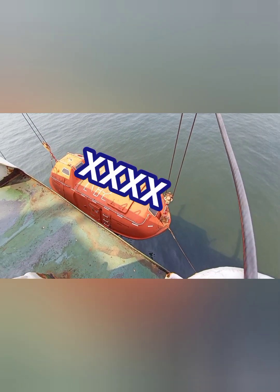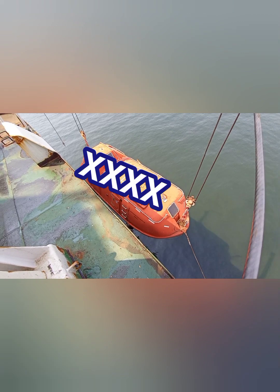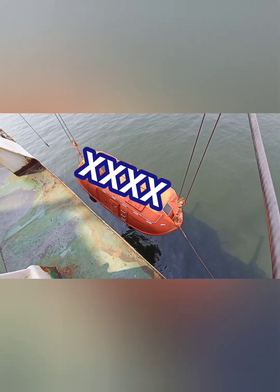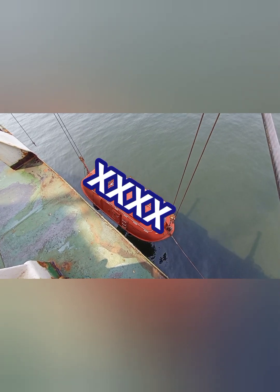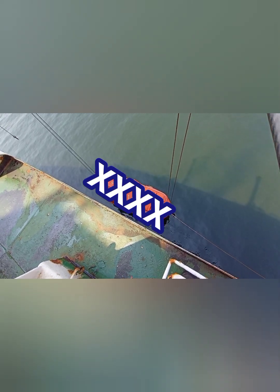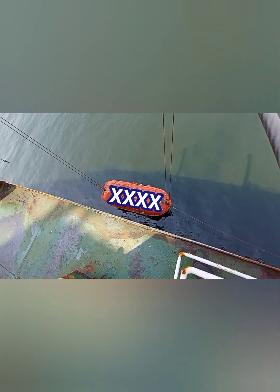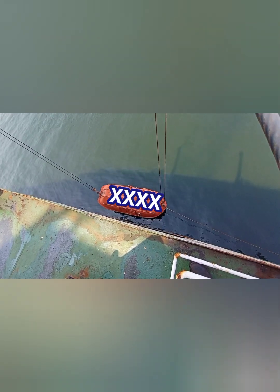Starting with the launching procedure: as you're all aware, the launching procedures are always marked on the ship near the lifeboat, so in case of emergency you must go through each and every point as per your ship specification. This usually includes putting the drain plug in inside the lifeboat, confirming that the painter has been rigged, confirming that the battery charger has been removed, removing the hover pin, and a few other points. Once you have gone through all these checks, all you need to do is lift the brake of the winch and your lifeboat davit will start going down.